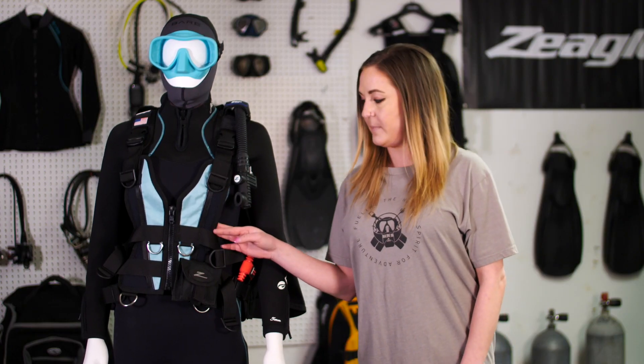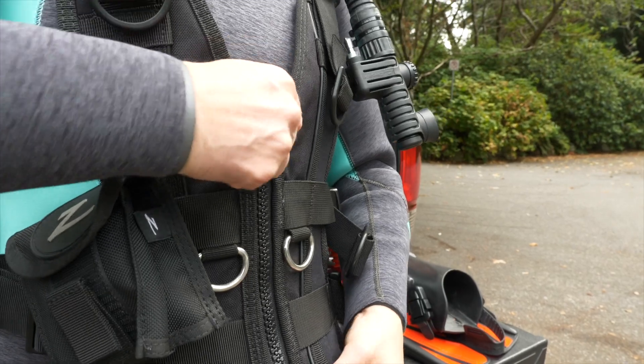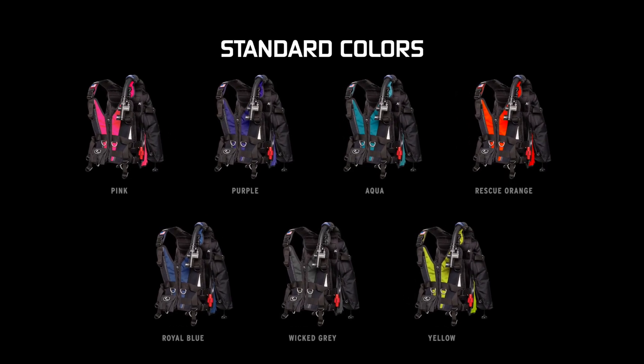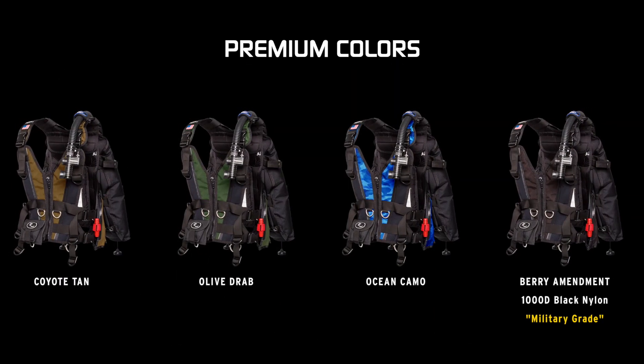The vest, shoulder, and front panel can be customized to any body type. What you need to do is find your local Zeagle dealer and they can help get you fitted. Sizes extra small through large are available as standard options, but smaller or larger can be ordered as custom. If you want something really unique, custom color options are also available for the Xena BC.